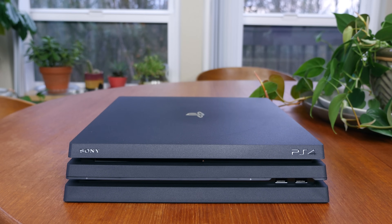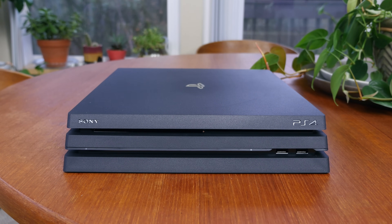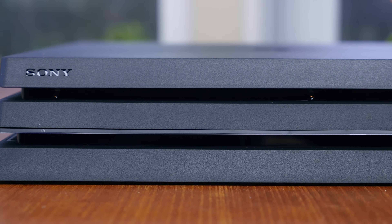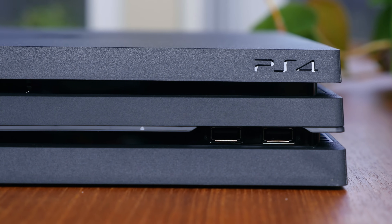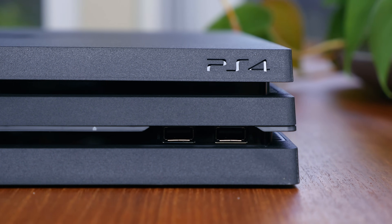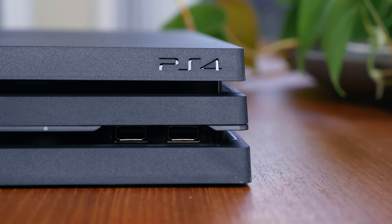Taking a closer look at the PS4 Pro, up front between the layers is a disc drive that unfortunately cannot play 4K Blu-rays. There's also a very slim power and eject button underneath the disc drive. On the right-hand side, we have two USB ports, which are very close together, unlike the PS4 Slim where they were spread apart. I definitely like how they are nearby one another for aesthetic purposes.